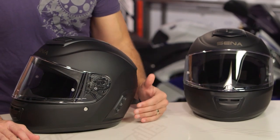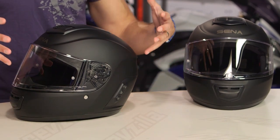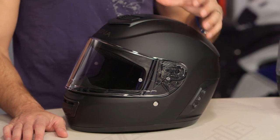Sena allows you to talk rider to rider, use your music, tie with your GPS via Bluetooth, use an FM radio, and share music with your passenger. It's a full suite of controls for both utility and entertainment. Typically, Sena through their entire range has made units that would either stick or clamp to the helmet you're already wearing. With the Momentum and Momentum Lite, they're now developing a family of integrated helmets.